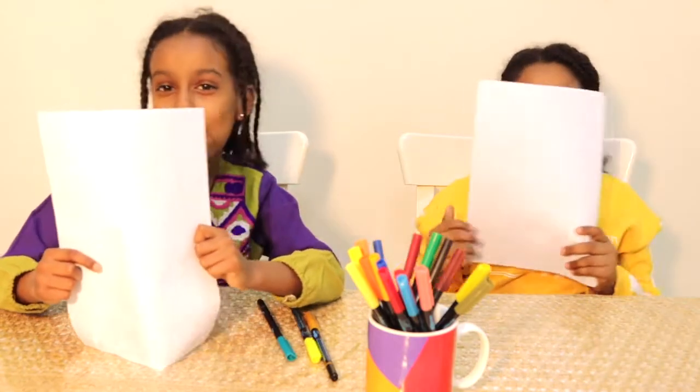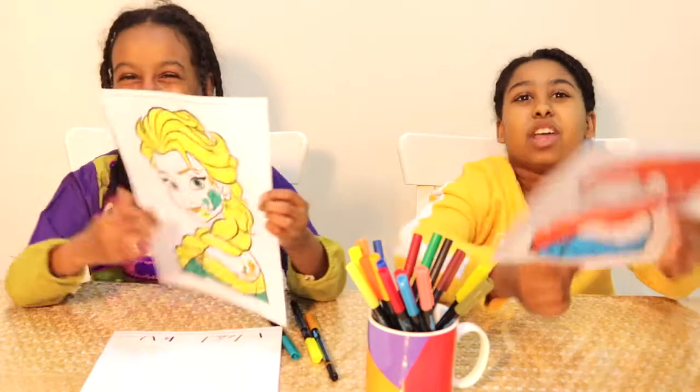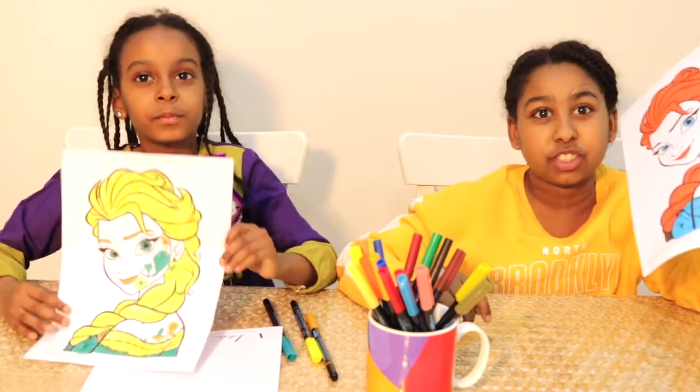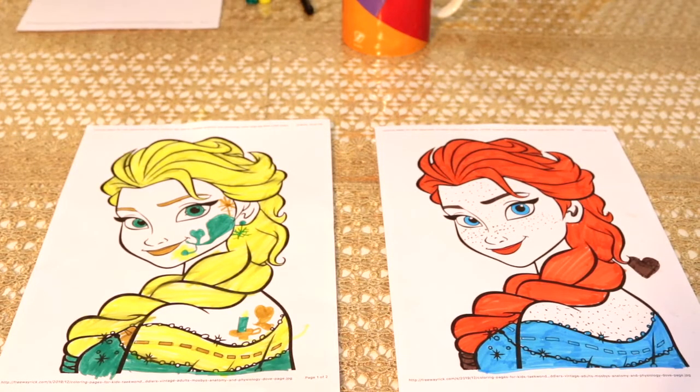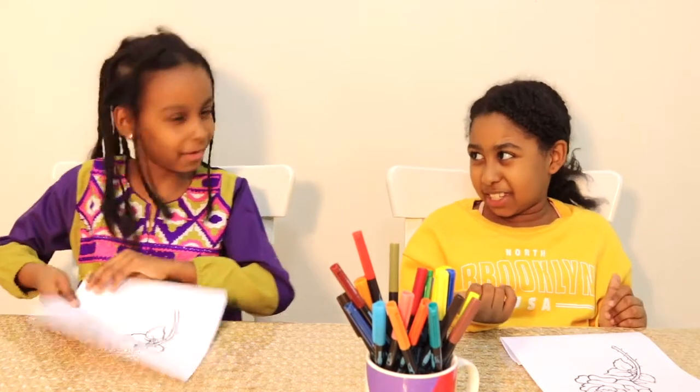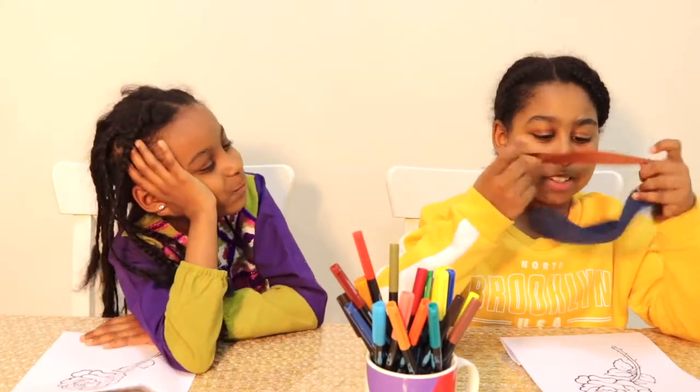Ready for our final reveal. It looks like Ariel, and mine looks like Rapunzel. Oh, mom's going to judge. So both of them are nice. As for the coloring, Tala chose the right colors, but the way that Dania colored was really good — she used dots to color her face and she used the three colors. So I think the winner is... I'm going to win, of course.